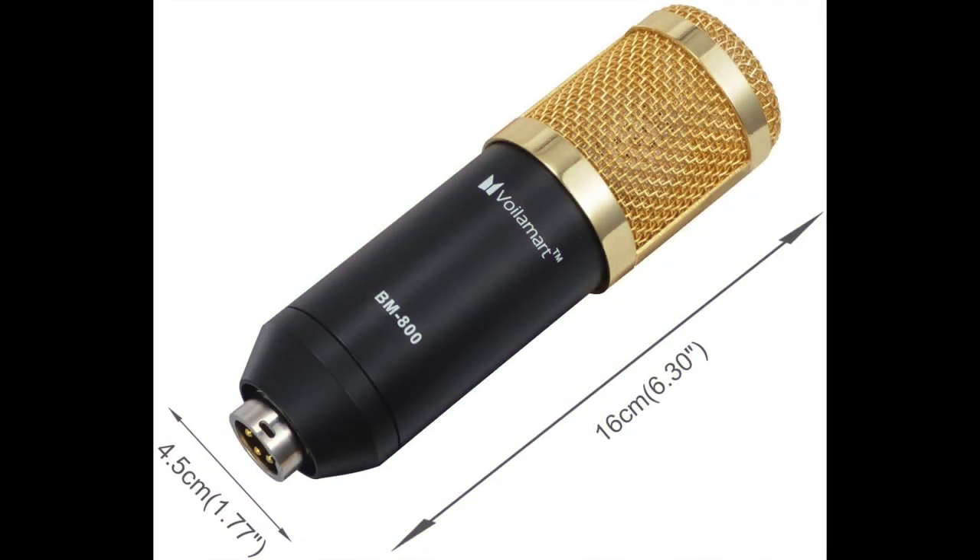The microphone itself is not bad quality. It's all metal construction, has some weight to it, and it looks impressive. For a BM 800, all in all, for the price — under $50 with the whole kit — you can't go wrong and it sounds pretty good. Everything I'm recording here is on this microphone.